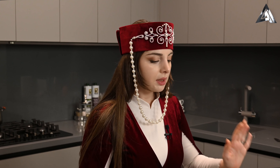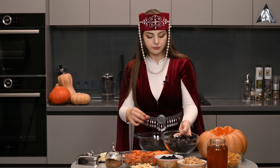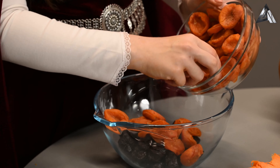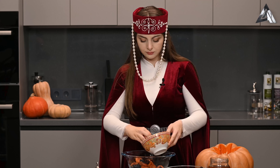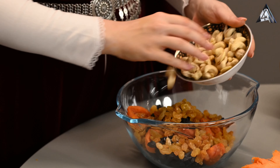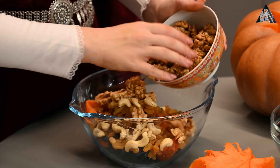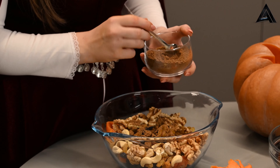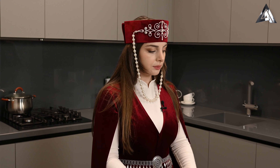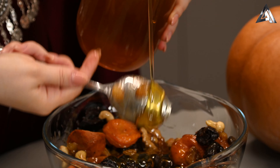Сейчас мы будем с вами собирать наши сухофрукты. Все можно на глаз — это также зависит от размера вашей тыквы. Орешки добавляем: грецкий орех. Добавляем пару ложечек корицы. Сейчас в наши сухофрукты мы добавим мед. И все хорошенько перемешиваем.